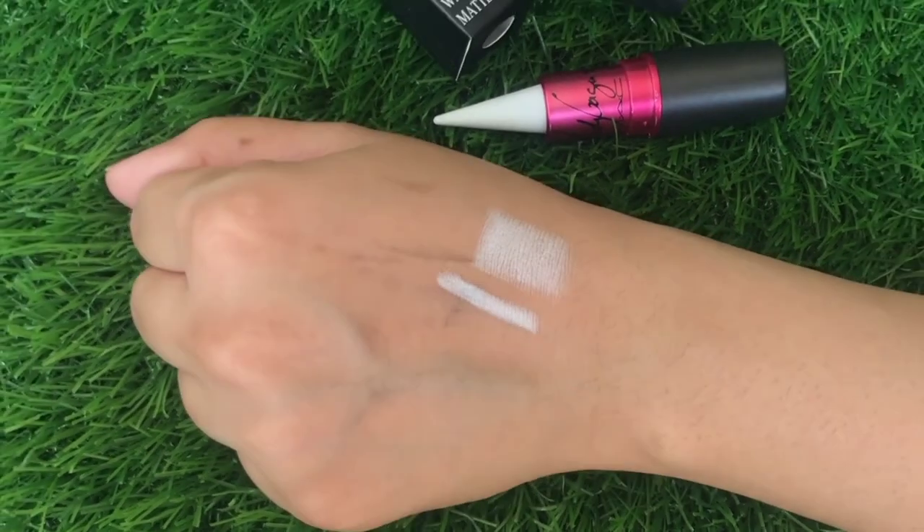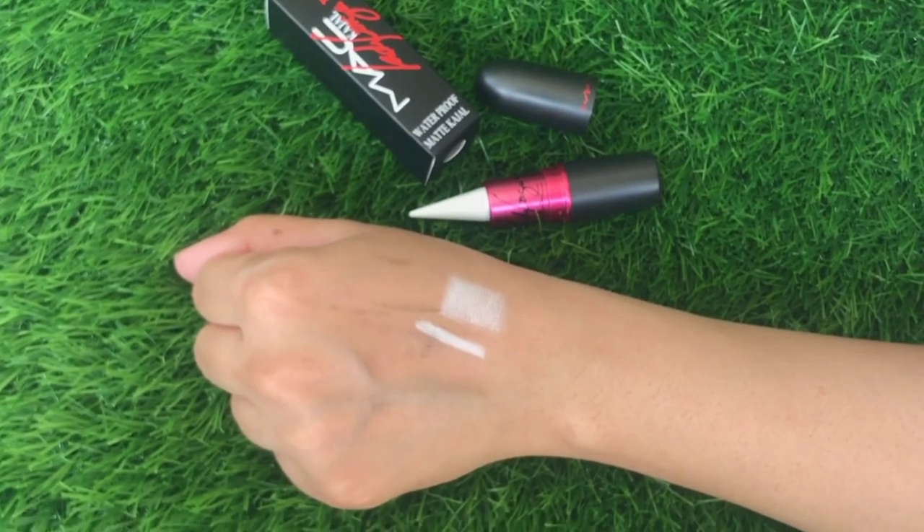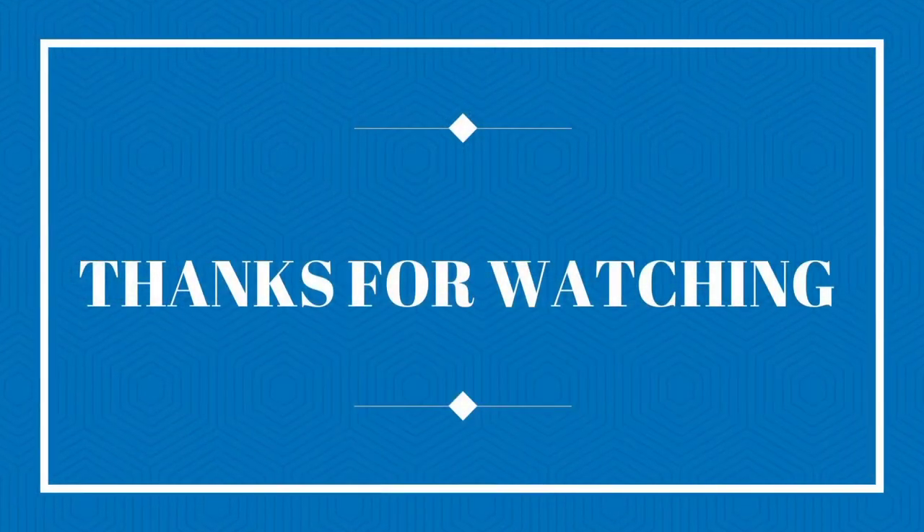Thank you so much for watching. Jazakallah.